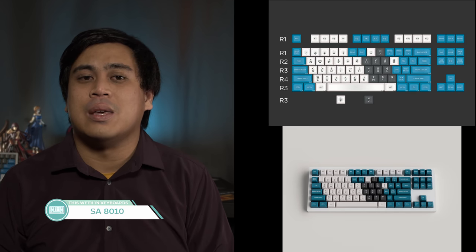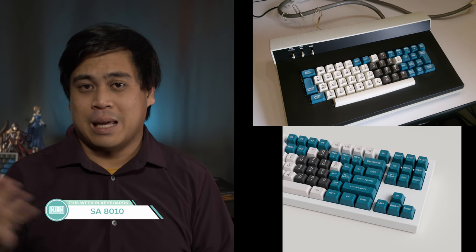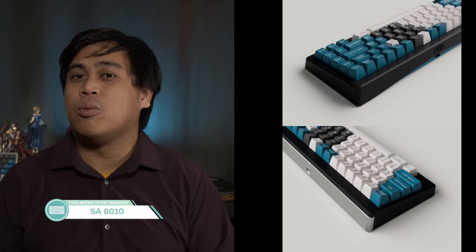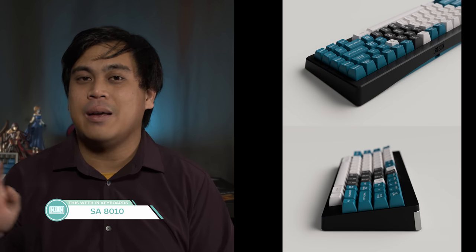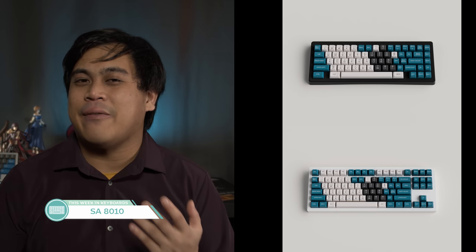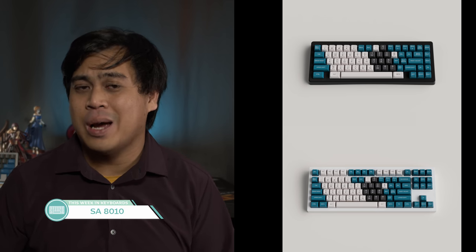The next rapid fire topic is the set SA8010, which will feature modifier legends and colors faithful to the vintage data board it was modeled after — which is pretty cool. Unlike that board, it will have modern sensibilities in terms of compatibility. Pretty cool looking set with cool board inspiration. Hopefully there will be a normal kit without the alpha numpad colors in the middle for those who want that SA Triumph Adler-ish theme. The colorway isn't bad in my opinion.